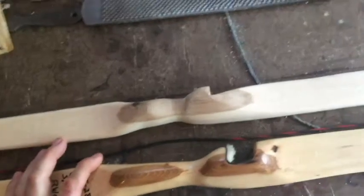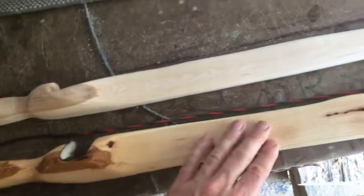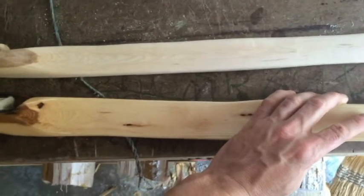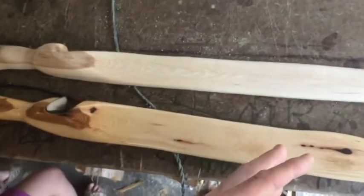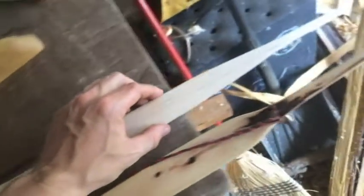Here are two hickory bows I'm working on. I wanted to explain a concept: anytime you're building a bow, you want to decide how aggressive you want to make it. The more aggressive you make it, and the smaller the area of the working limb that's actually bending, the quicker it'll likely shoot — but the chances of breaking will be higher.